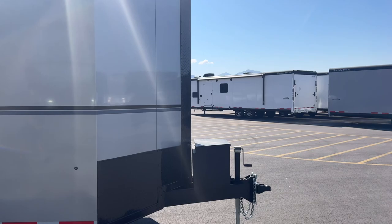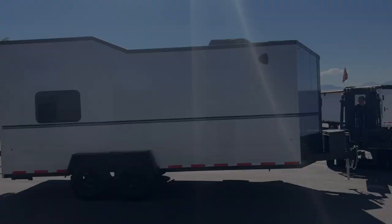Hey guys, welcome back to the Life Elevated Trailers YouTube channel. Today we've got a really cool build we want to show you. This is a 7.5x20 Moab trailer by Look. We've decked out the inside with a bunch of really cool extra features, so stay tuned and we'll walk you through the whole thing.